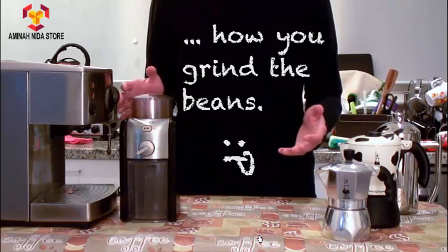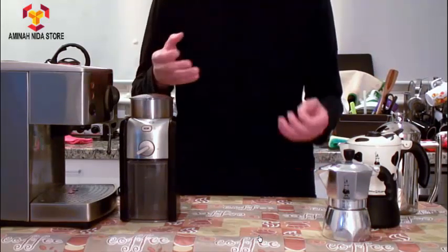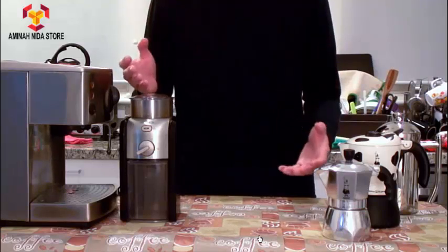So in this video, I'm going to talk about the things you need to know when you're grinding your coffee beans to make coffee powder so that you get an almost perfect cup of coffee every time.